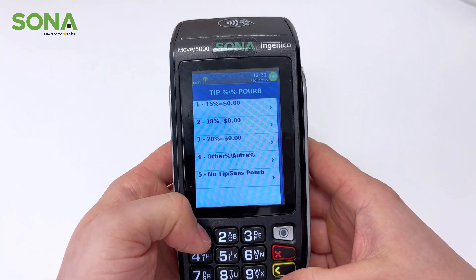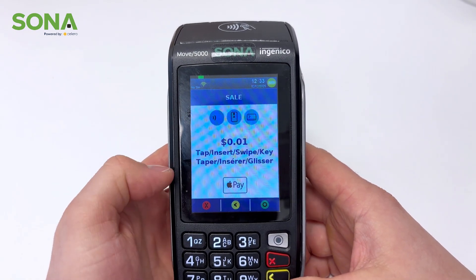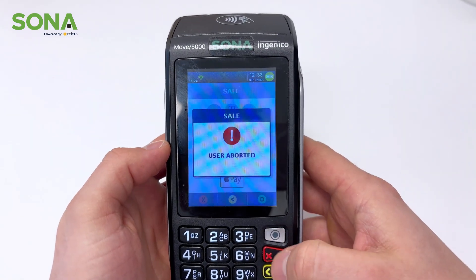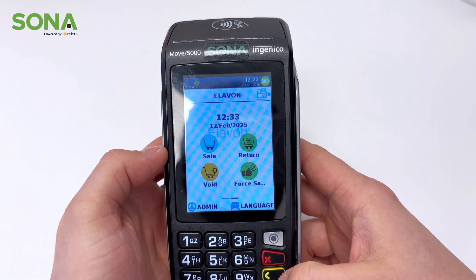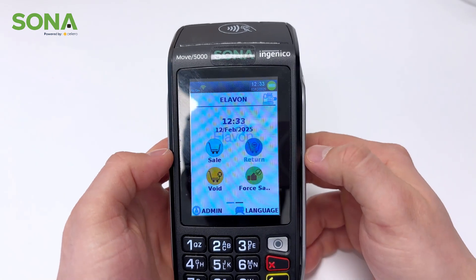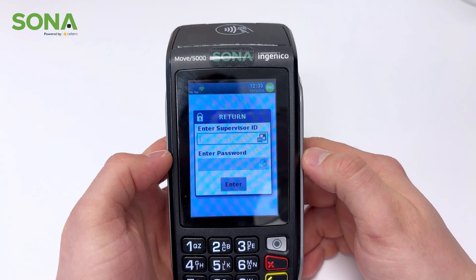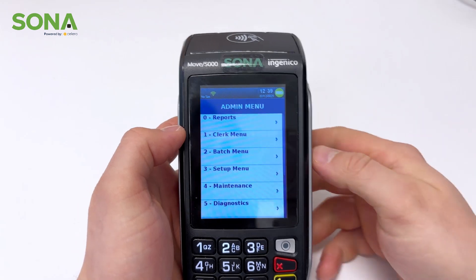We have tipping on, so if you want to leave a tip you can press 1 and it'll prompt you with tip percentages — this is where you would pay. Fairly simple. To get back, we cancel it and just hit the X. To do a return, we do the same thing — you click it. Now this is important: only people with a supervisor ID or a manager password can do returns.